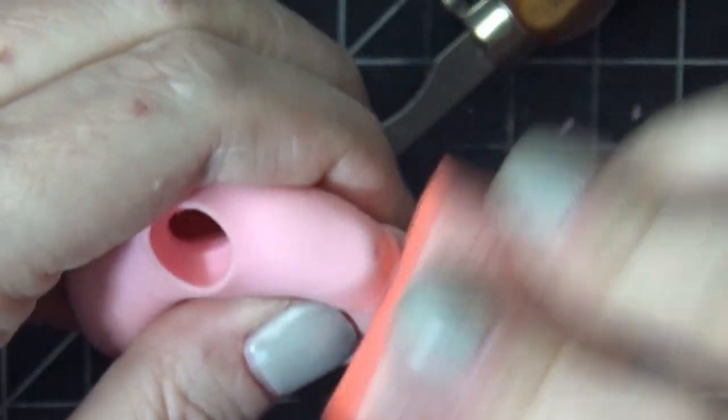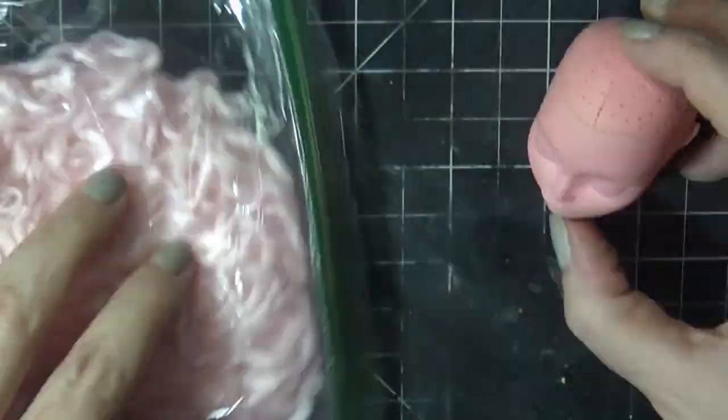I started out with a general idea of what I wanted to achieve — I knew I wanted to make a Bride of Frankenstein, have her be pink, and put some green in her face. So I started with a Gigi Grant and rooted her with some alpaca yarn in pink.